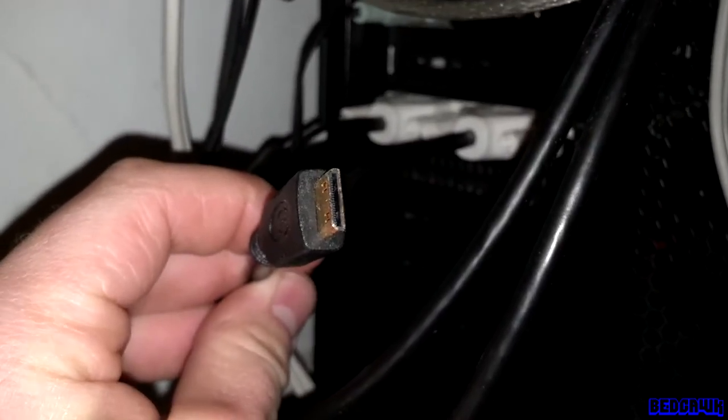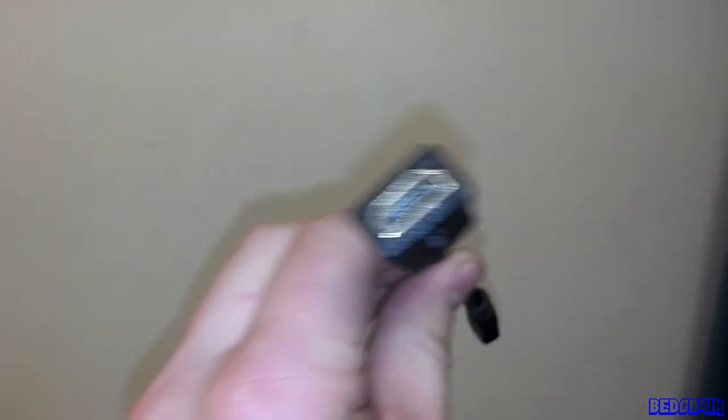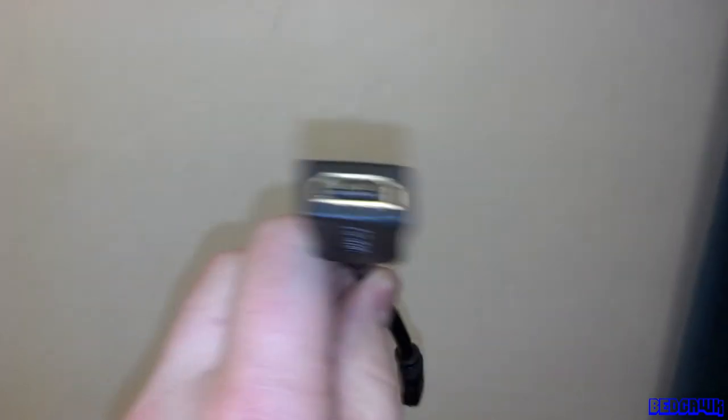Mine uses HDMI mini. Since it has an HDMI mini, you have to look for a cable converter that can convert the small to the large.